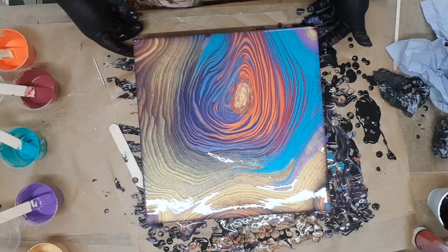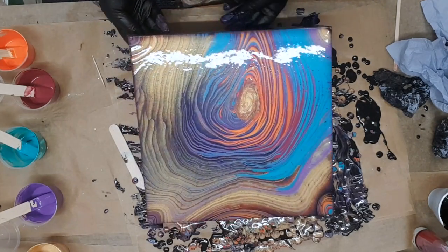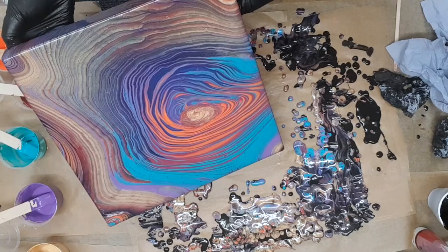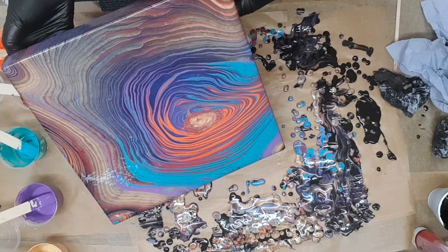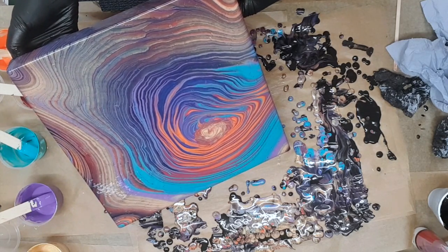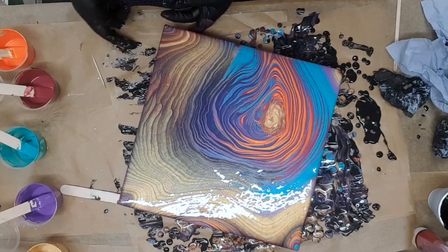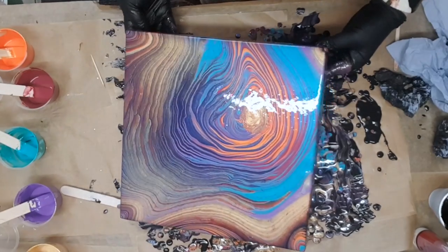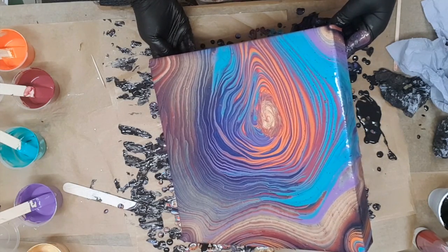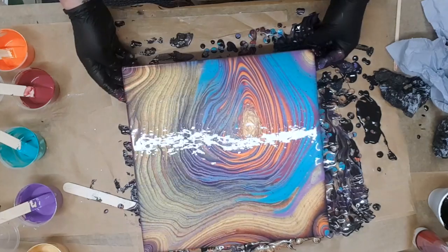Oh, that looks lovely now. I'm thinking — do I want to take some off this corner? I might just take some off that edge because I'm really liking how these rings are opening up. I love how they've all opened up like this. I'm going to take that back a bit, and I'm going to leave it there.